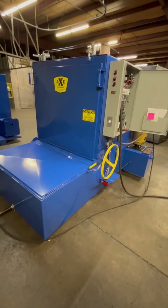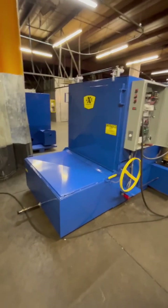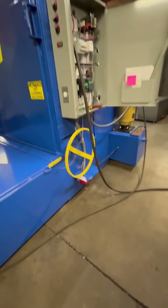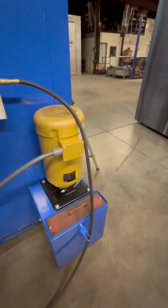Good afternoon. This is Perry with AXE Equipment. Looking at our Fat Boy here, our SW40-32. This is an electric heated version. It's got a 21.5 kW heater down here, powered by a 15 horsepower motor back here.